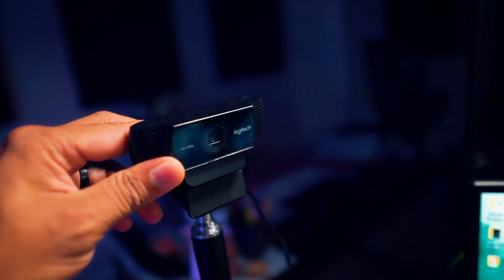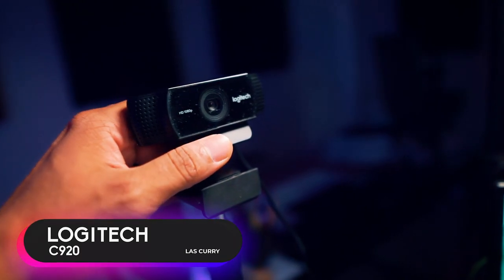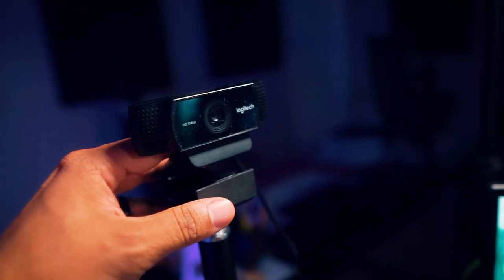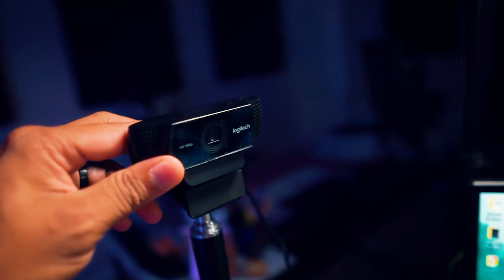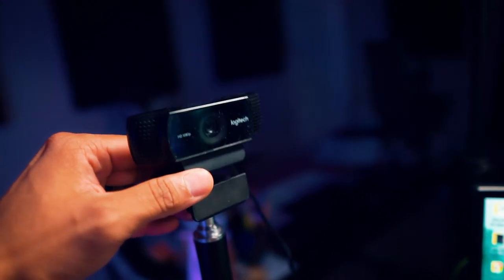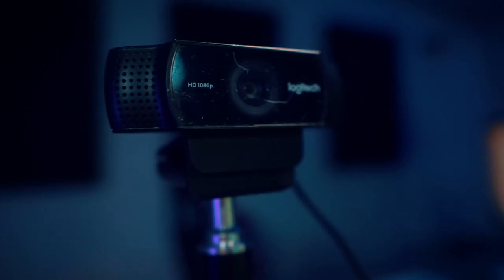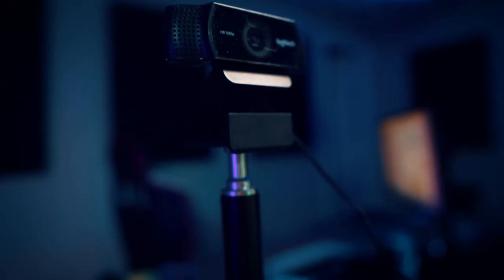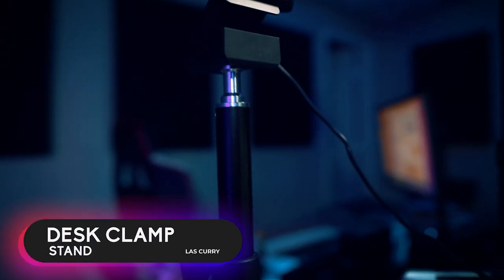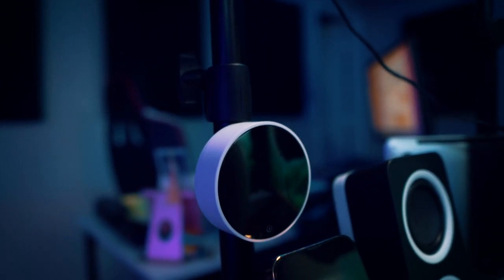Starting with the webcam — this is the Logitech C920. It was the first webcam I acquired when I started streaming directly from my Xbox to Mixer. It's now my secondary camera for a different angle when live streaming or creating content. The C920 gives you 1080p, and since most people watch your stream on mobile, it provides good quality. It's mounted on a desk clamp stand that costs about $10 or $12.